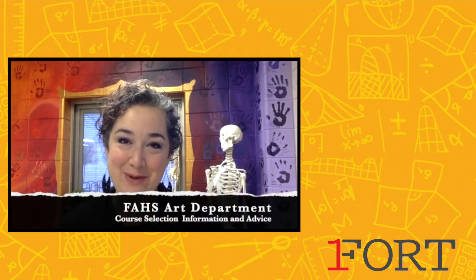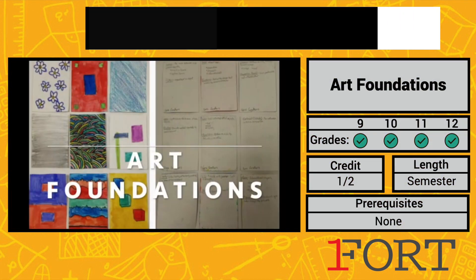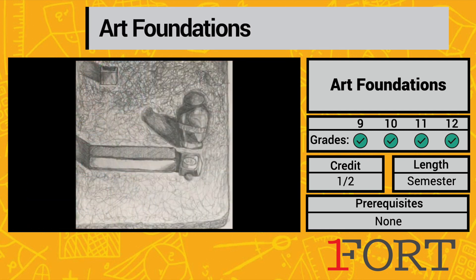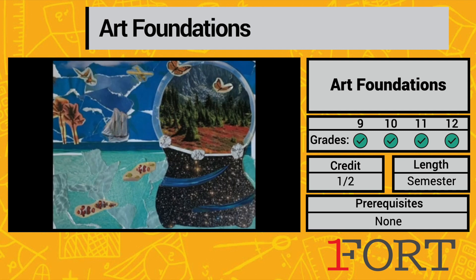Hi, I'm Angie Homley Szabo and I'm Frank Hort. We're your art teachers here at Fort Atkinson High School. Art Foundations is our prerequisite course for everything here at Fort Atkinson High School. Art Foundations builds upon and introduces you to the elements and principles of art that you've probably already learned.